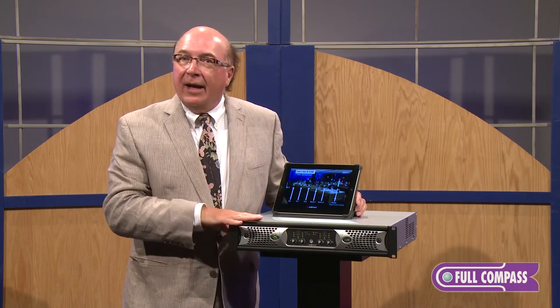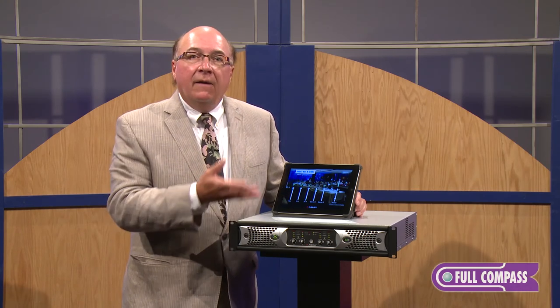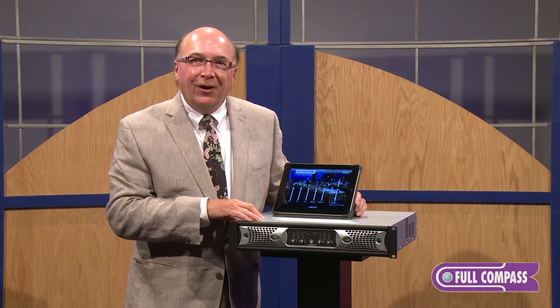For more information about Ashley's networkable products and networkable products with DSP that support the Ashley Remote, please visit fullcompass.com or call your Full Compass sales representative. Thanks for your time.